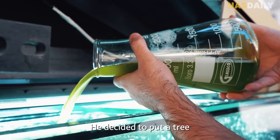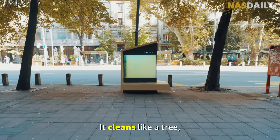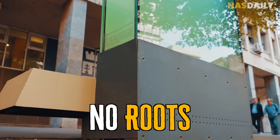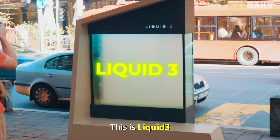He decided to put a tree inside a bench. It cleans like a tree, it's green like a tree, but there are no roots and no leaves. This is liquid tree.